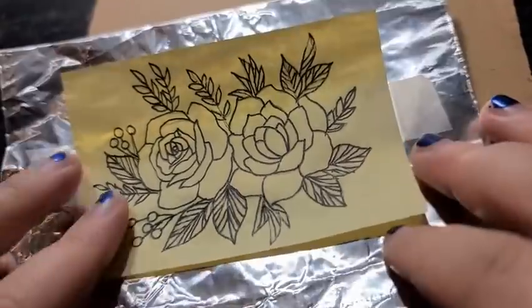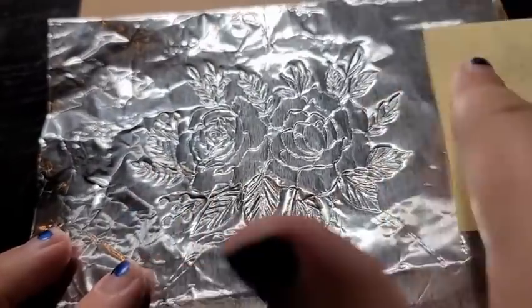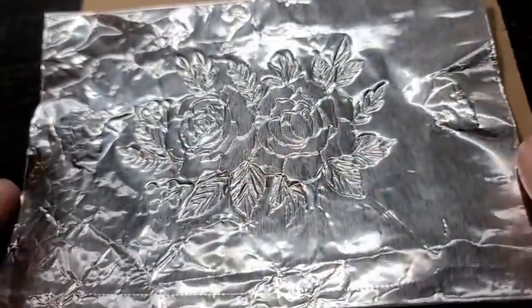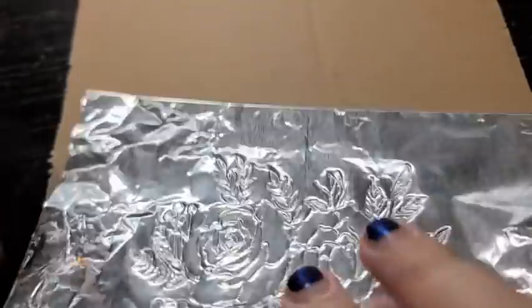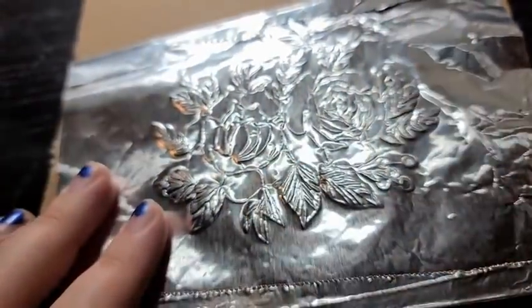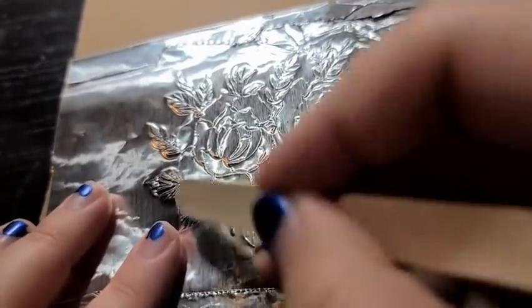Once you've finished tracing it through, you should be able to peel up your image and it should show on your aluminum foil. What we're gonna do now is take off our drawing. We're actually going to make this stand out more by flipping it over — it should show up on the other side too — and then we're gonna take our different tools and work these areas out so they pop out more on this side.